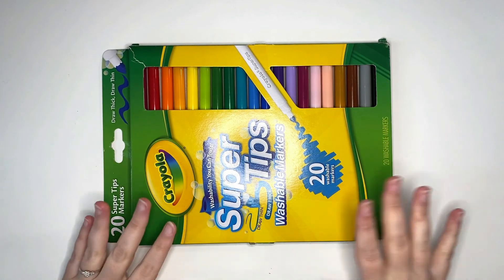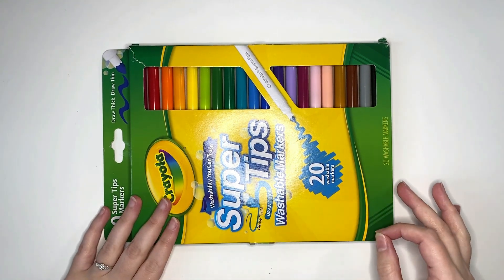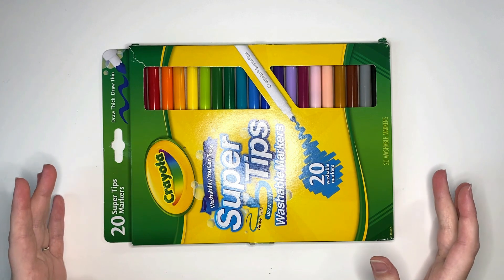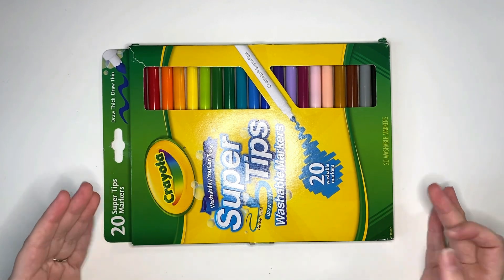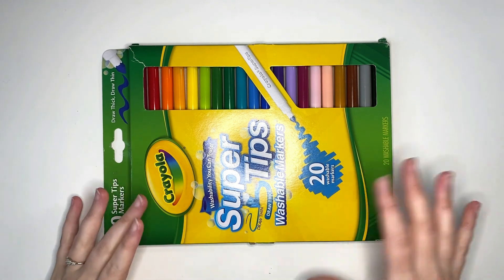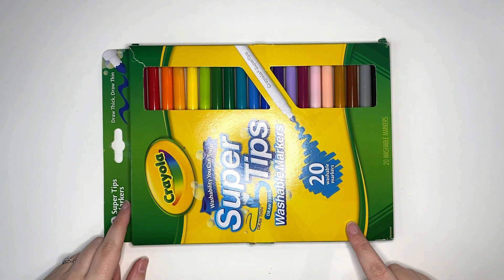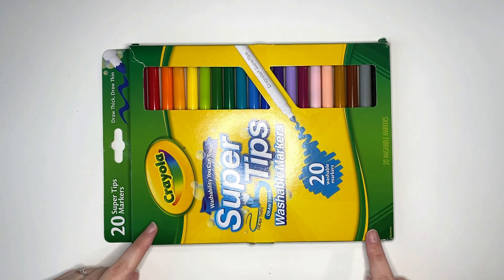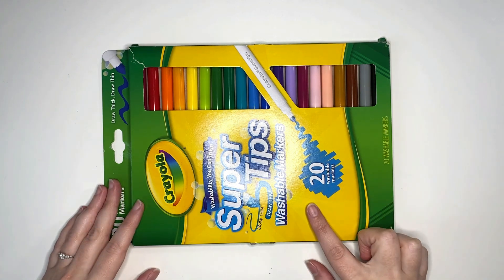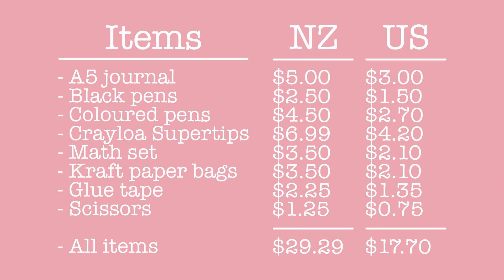Another supply I have, which I didn't grab in our haul today because I already have it, are the Crayola Super Tip markers. These are an excellent marker to get if you're on a budget because they are super cheap. I have the 20 pack, which is about $12 New Zealand, or roughly $7.30 US, which would push us over our budget. But you can also get a 10 pack, which is only $6.99 New Zealand. So taking the 10 markers from this pack and including the supplies we got at Kmart, that brings our total to approximately $17.70 US — well and truly under the $20 budget.